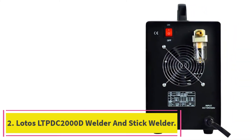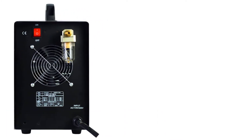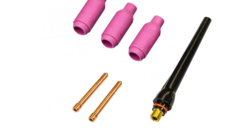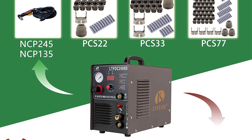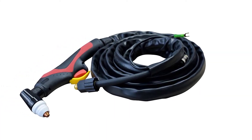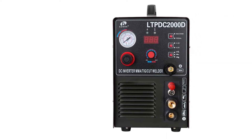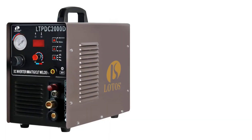At number 2: the Lotus LTPDC 2000D Welder. It's a 3-in-1 machine composed of a 10-amp to 50-amp plasma cutter, 15-amp to 200-amp TIG welder, and 15-amp to 200-amp stick welder. It does the work of three machines, saving you the cost of three machines and storage space. It uses Pilot Arc technology to produce clean and quality cuts on corroded, coated, and rough metals.